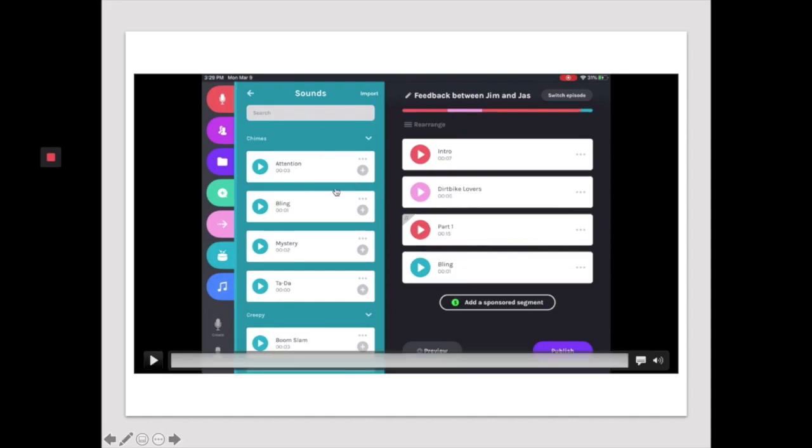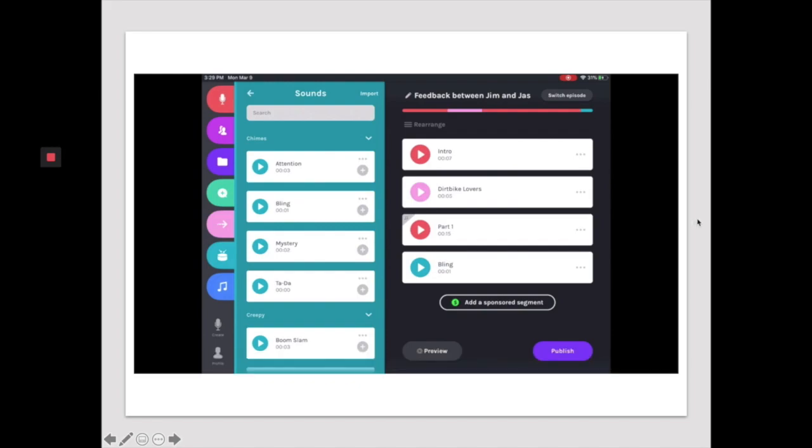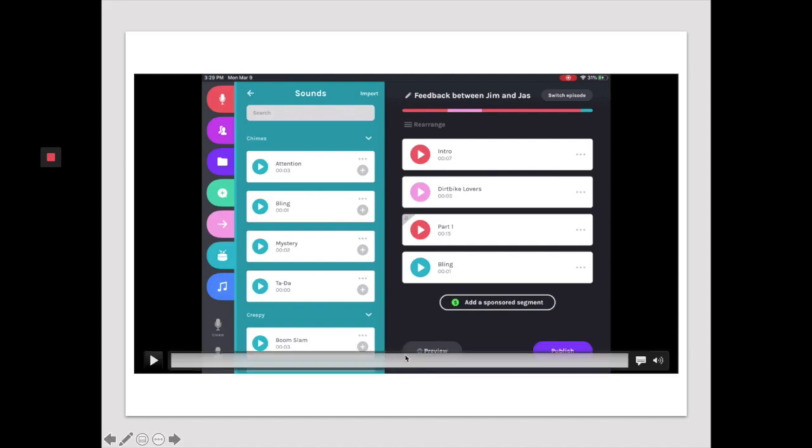And then you can also add some sound effects if you want to. If ever you want to see what this sounds like, you just hit preview down here, and then you can see what all of the segments sound like together.